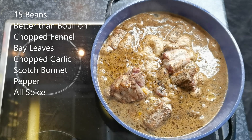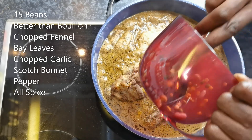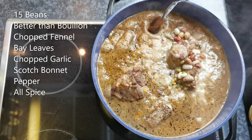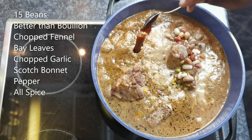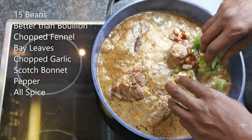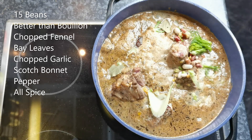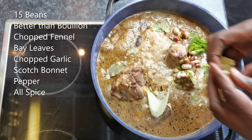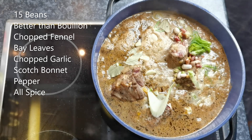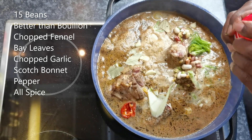So I'm going to add some beans — we have these soaking overnight also. It's a 15-bean package. Better than Bouillon. Then add some fennel, gives it that wonderful aroma. Some bay leaves, some garlic, half a scotch bonnet — this came from our World Famous Food garden — and some allspice.